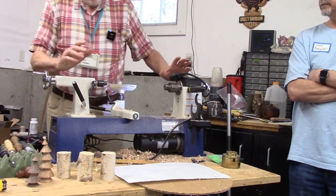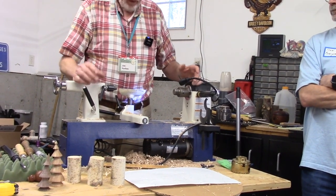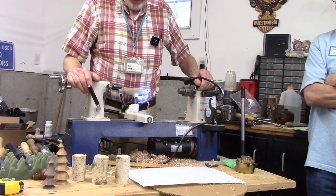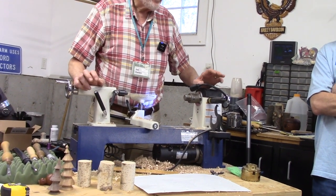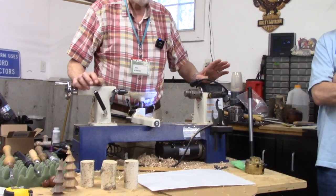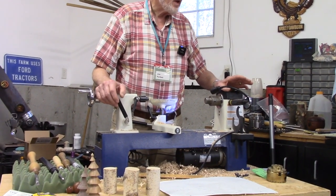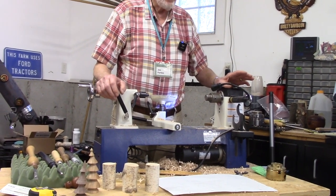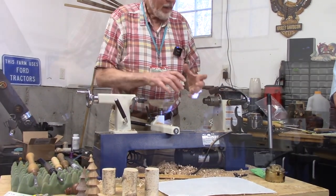I do it in a production mode. I'll go to the bandsaw with the tree and I'll debranch it and then cut it. If you've done work on a bandsaw with round stock, you know it's probably the most dangerous thing you'll do on a bandsaw. It requires attention, a strong grip, or a cradle.